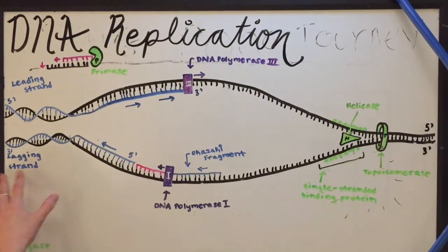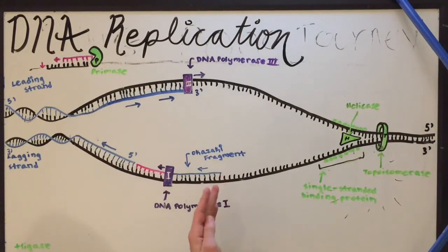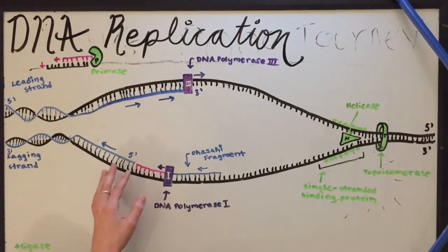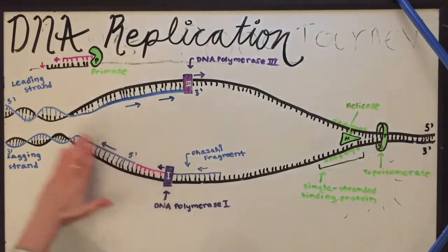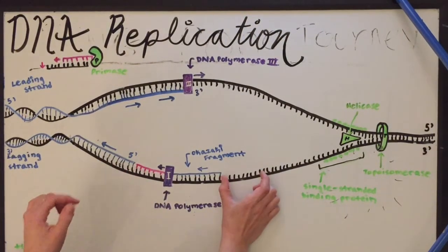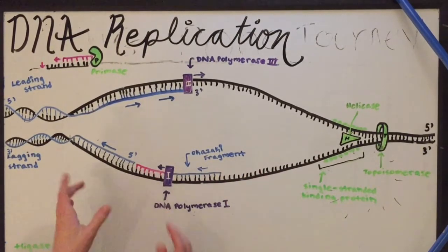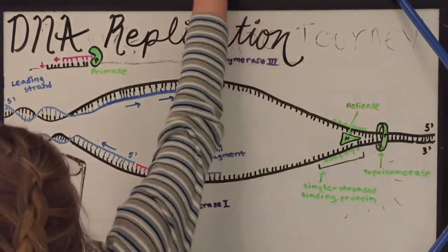However, on the lagging strand, it's traveling in the 3' to 5' direction, which is the opposite way of DNA replication. So DNA polymerase actually has to do different sections and fragments. It will start with a primer that attaches to part of the DNA, and then DNA polymerase 3 will come and add base pairs. Then another primer has to be attached, and DNA polymerase will come again and attach some base pairs. So it attaches these base pairs in fragments called Okazaki fragments.